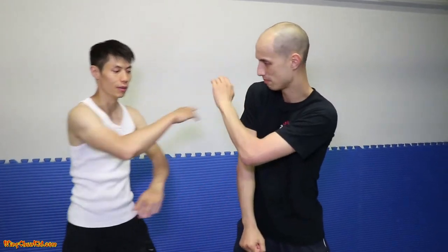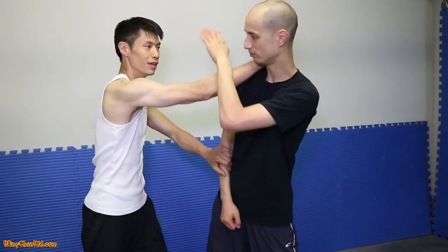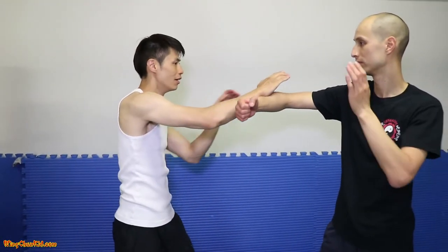The second one is Fox out. I'm going to do this, target to his neck — it doesn't block. Boom! I just got him right in the neck. Fox out — go this way or chop this way. That's the second one. So Bucel, Fox out.